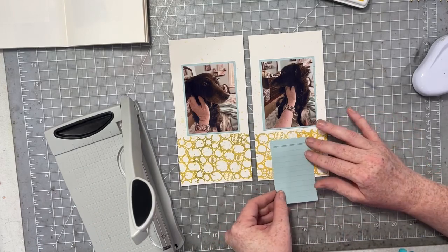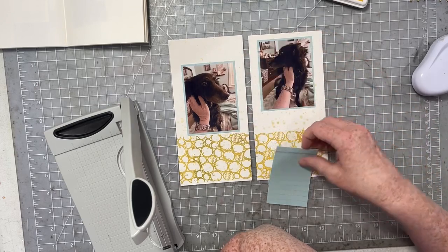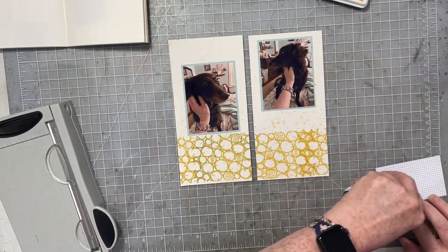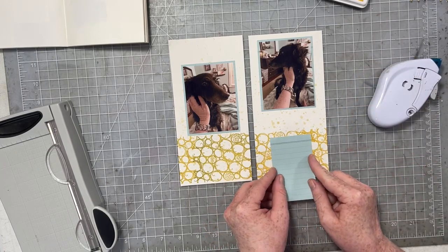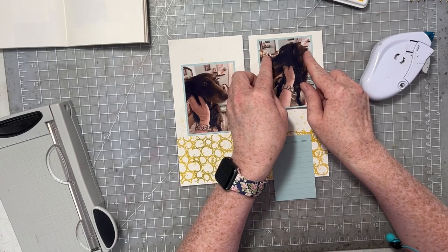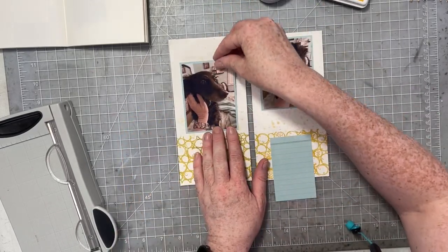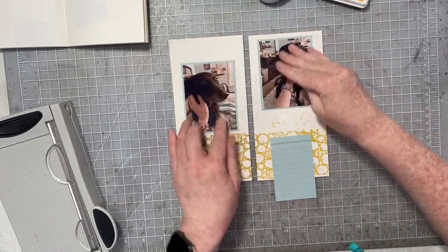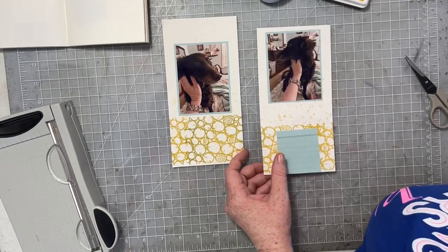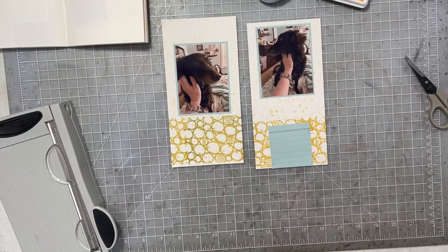I want to add a bit of journaling to my spread. I have a piece that's basically a three-by-four card I made myself from a scrap of the six-by-eight paper pad. I'm going to cut it a little bit shorter and use this little journaling spot to cover up where I wasn't happy with the stamping — no one will ever know. In the end I add just a very slight angle to it, then add tiny attachers with staples.